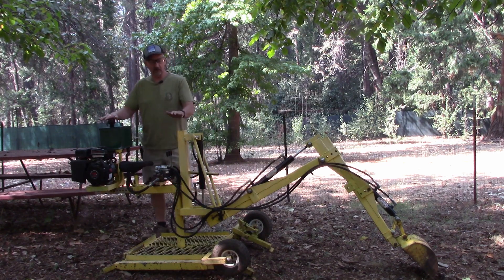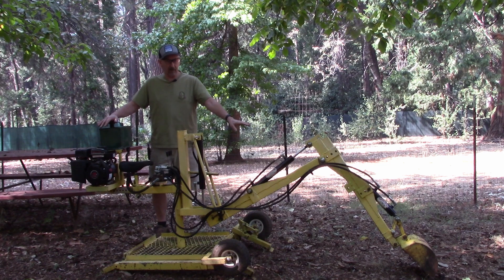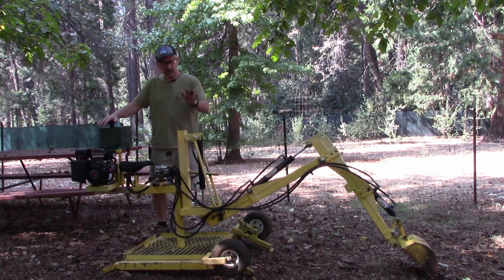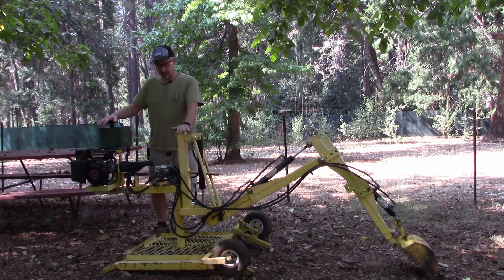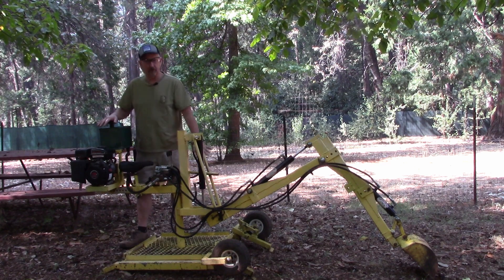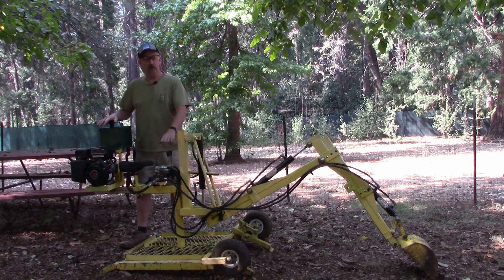This is the little backhoe I've been using for years, and I've been selling plans to it online for other people to build. Great little backhoe — goes down about four feet, four and a half if I really work at it. It's got plenty of power, it's really easy to operate. It's only got three valves, and you use your feet to turn it, so that would be called a manual slew.